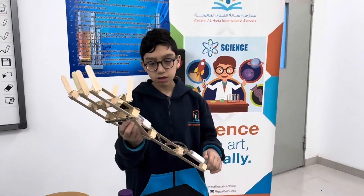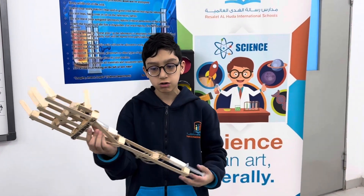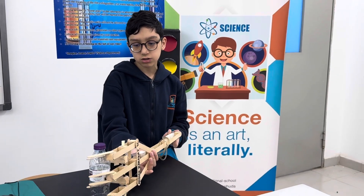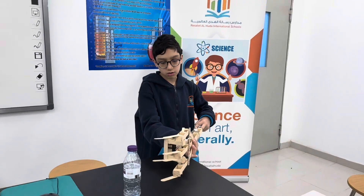The hydraulic press uses the water inside these tubes in order to pull or push any object. In this example, we can use the hydraulic press to grab this bottle, or suck the water out in order to release it.